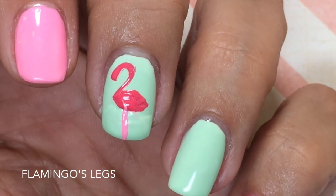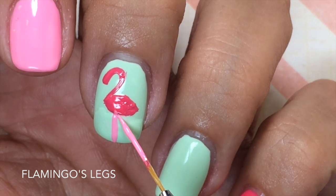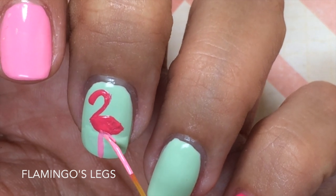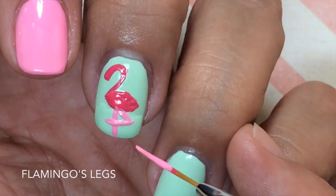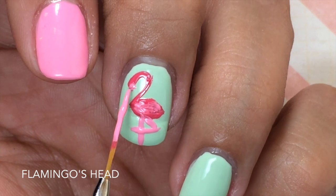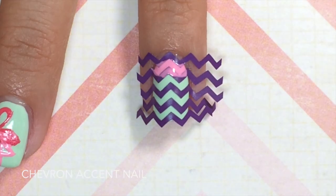To create the flamingo's legs, draw one straight line down, then to make it seem like the flamingo is standing on one leg, create a half triangle — start at the root and make sure the bottom line crosses over the first line. I used the same light pink to add a little feather detailing on the body, then did kind of an almond shape at the end of the number two to create the flamingo's head.